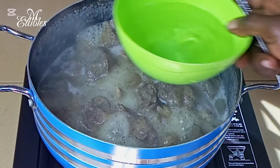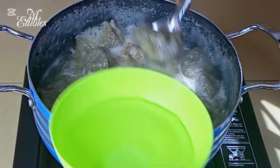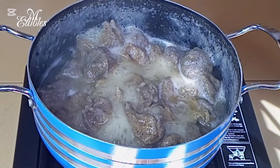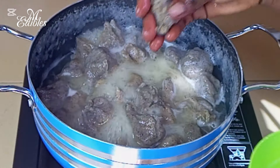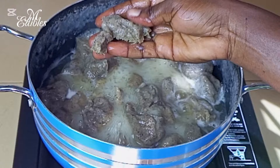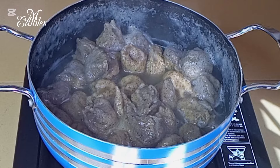At this point you can tell that our tubani is ready, but let's test it. Get a bowl of cold water and place one tubani into it to cool down. Then open it to see if there's flour in the middle — if you don't see any flour, the tubani is ready. Mine is ready, so I turn off the heat.